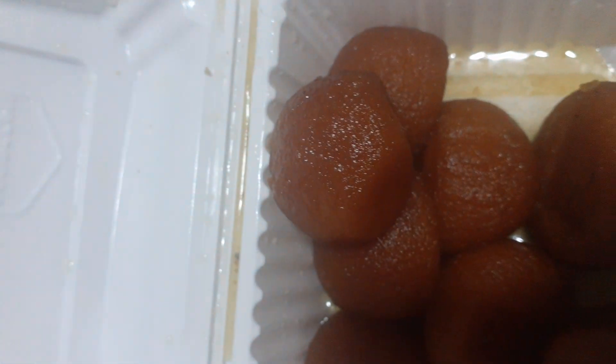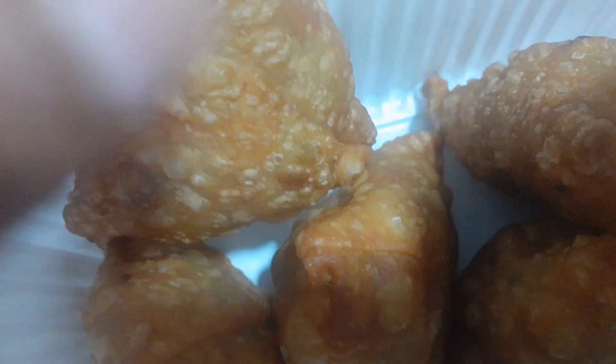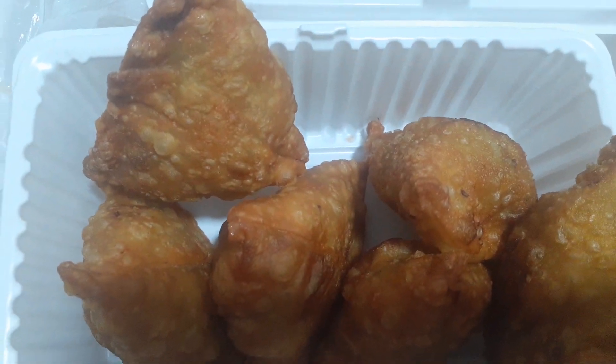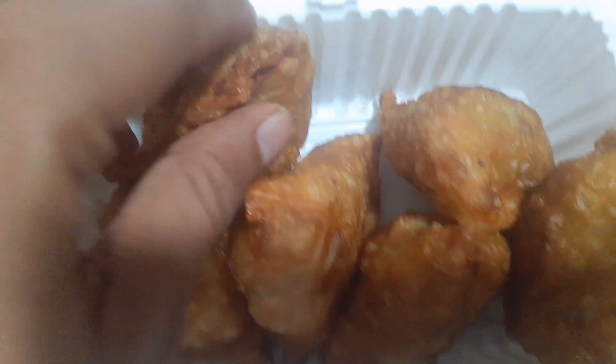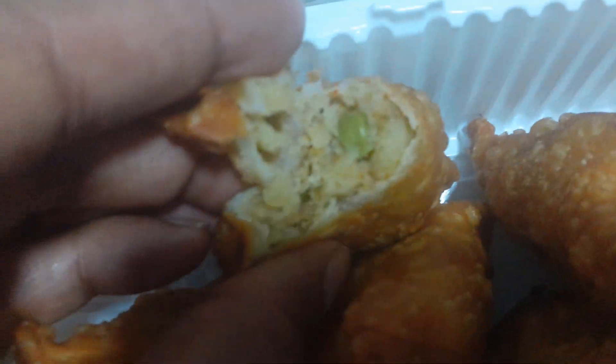And here is your samosa. Your samosa is a delicacy, it's an entrada. It contains peas, a mash of potatoes with onion, and simple stuff like that.